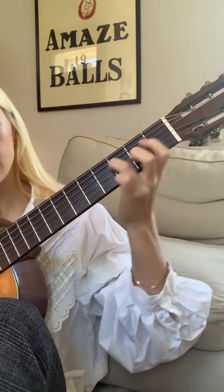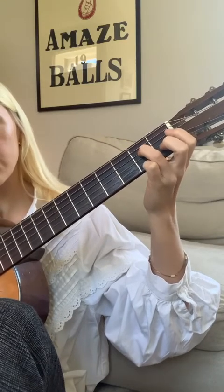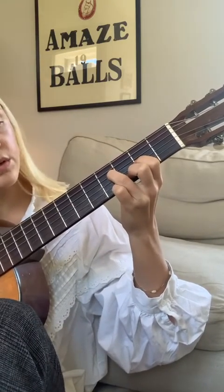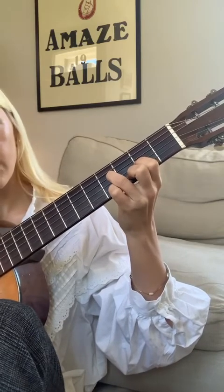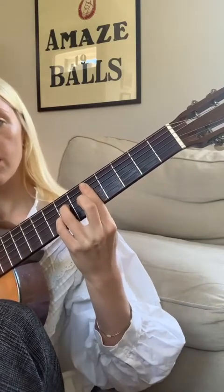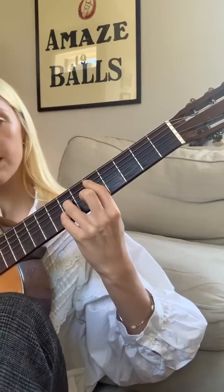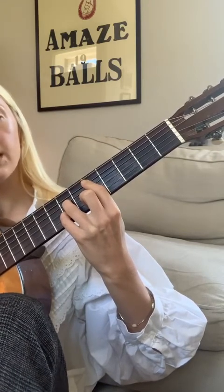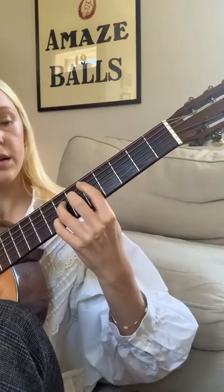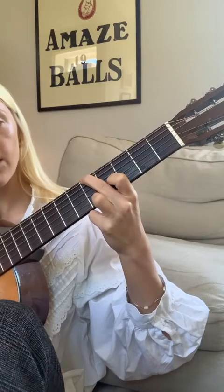And then the first chord is a slide up. So you slide from the third string: blank, blank, 2 to 4. So blank, blank, 4, 2, 3. And then kind of a D major 7, but you're not barring your finger — open. So blank, 5, blank, 5, 7, blank, 7, blank. Blank, 5, 7, blank. And that's 5, blank, blank, 4, 5. 5, blank, blank, 4, 5.